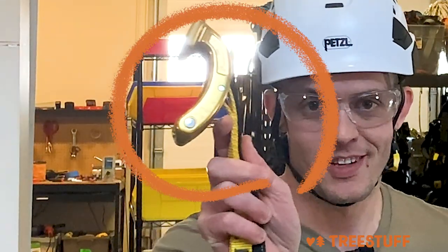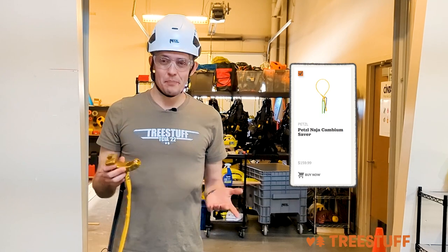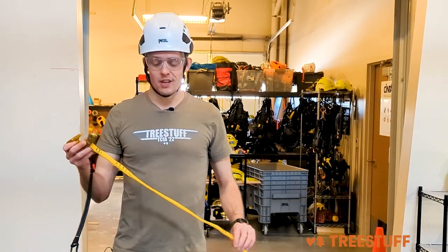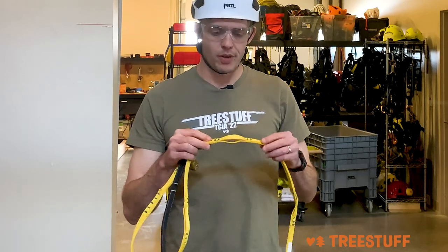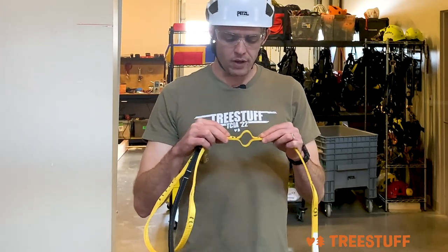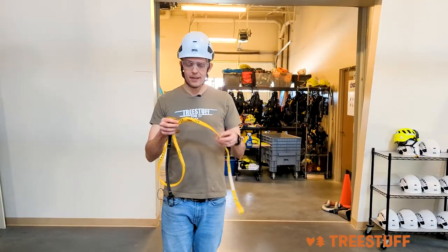Hi, I'm Nick Bonner for TreeStuff.com, and this is the Naja, a new friction saver from Petzl. It's actually one of the simplest friction savers that I've ever seen. You have a webbing strap here. It's kind of similar to an Ultra Sling or what you might have seen on some of the earlier ART products, where you have two pieces of webbing held together by stitches to create pockets.